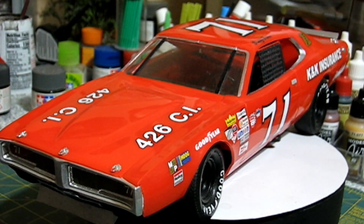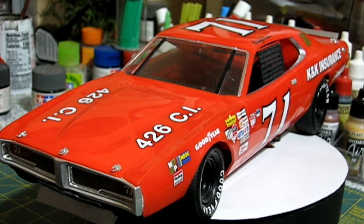This is an older build I did, a couple years ago — I don't remember exactly. But this is the 1/16th Buddy Baker kit, and Sean asked to see it. I did have videos up on my channel when I built this, but they're gone. So here it is completed.